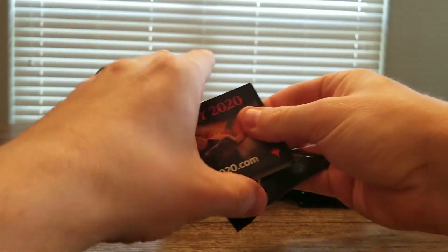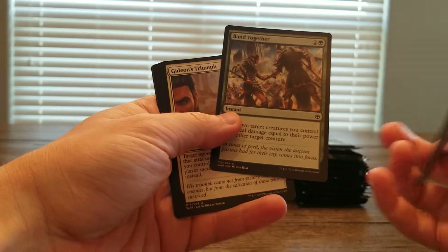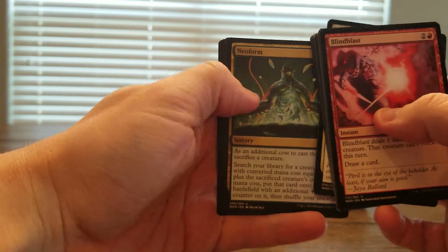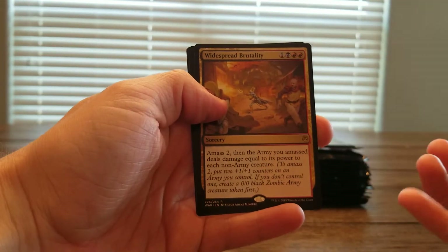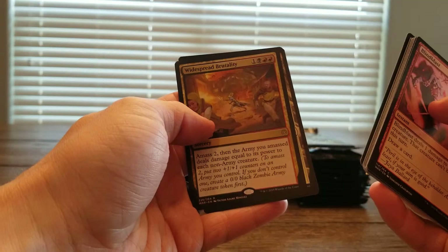I did actually open up a Ravnica Allegiance box. We got Gideon's Triumph, Neoform — it's a solid one — Narset, it's a shame it's not a Japanese foil, Widespread Brutality, and then we got our Assassin in Plains.